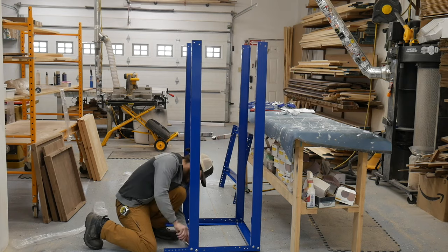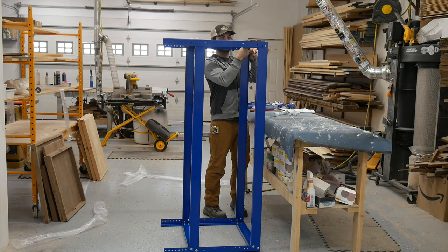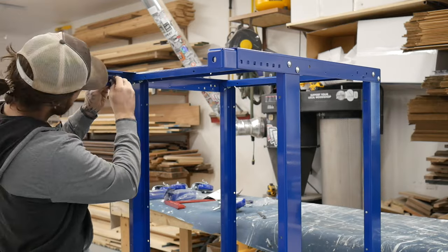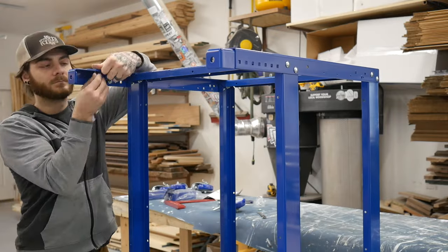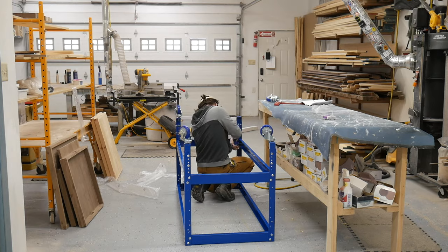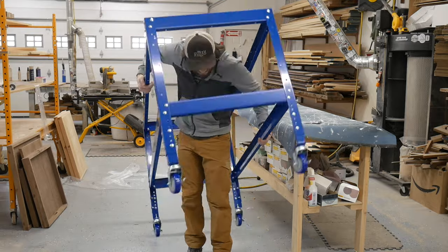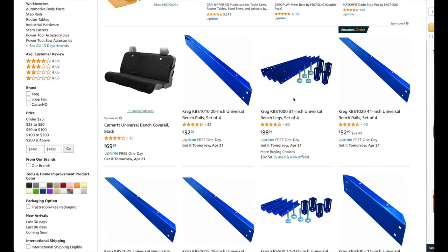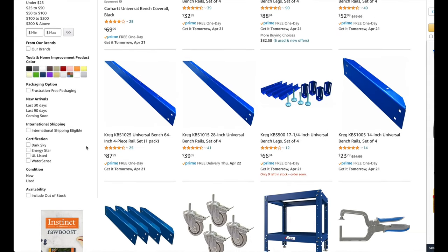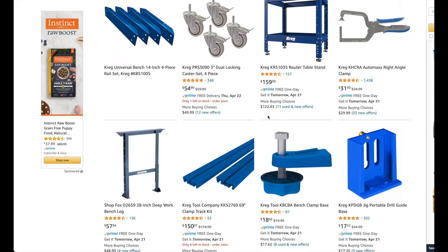The overall assembly of this thing was pretty painless. It comes with instructions, but you just pretty much tighten everything down, make sure it's square, and then assemble everything. I went ahead and got wheels — you don't have to, they just add to the cost. The bench does come with adjustable non-slip feet, but I like the option to move it around. They offer several different sizes. I wish there was a little more variety, but it is what it is. We used 64-inch rails, 28-inch side rails, and 31-inch legs.